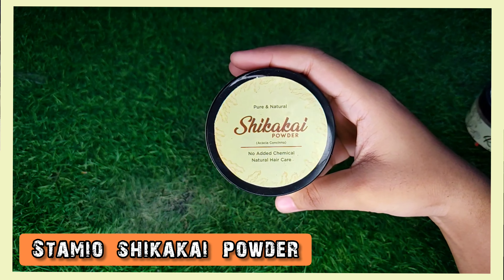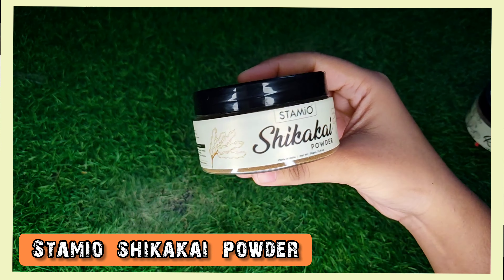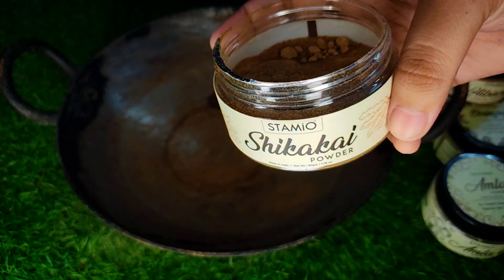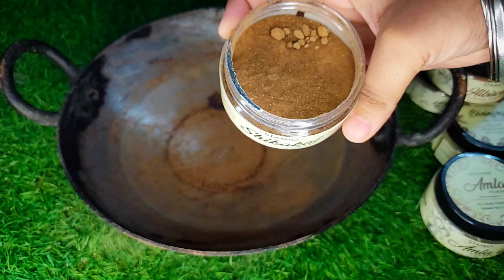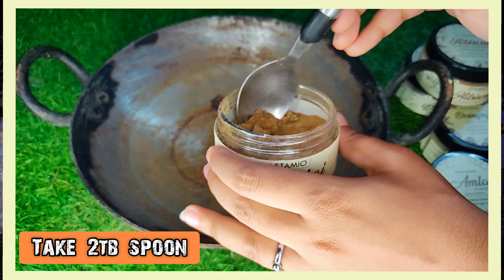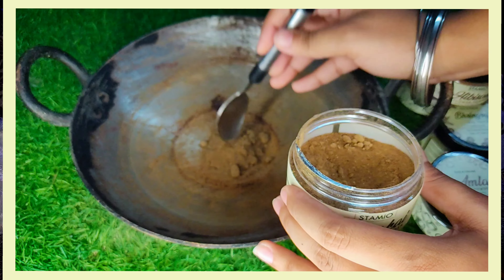The third ingredient is pure and natural Shikakai powder. Shikakai powder is the perfect element which helps your hair in absorbing the goodness of Amla and Reetha. It will also provide other benefits as well. Add 2 tablespoons of Shikakai powder to the pan.